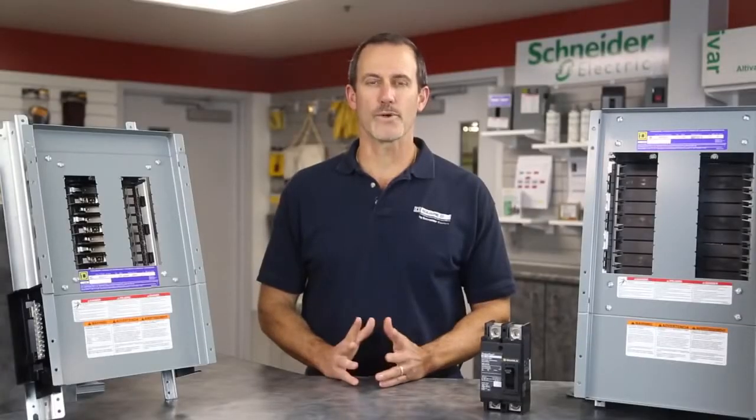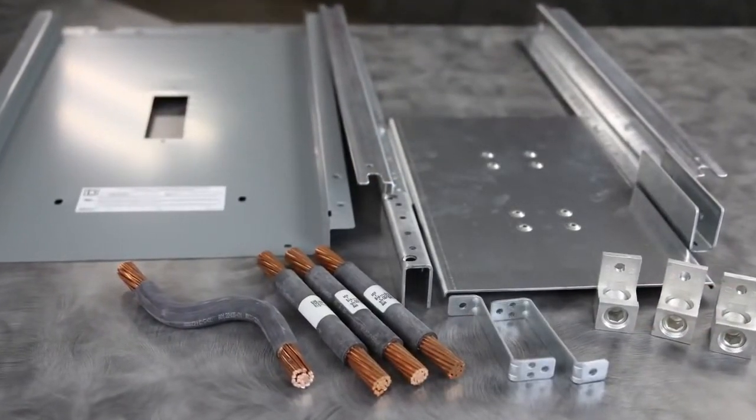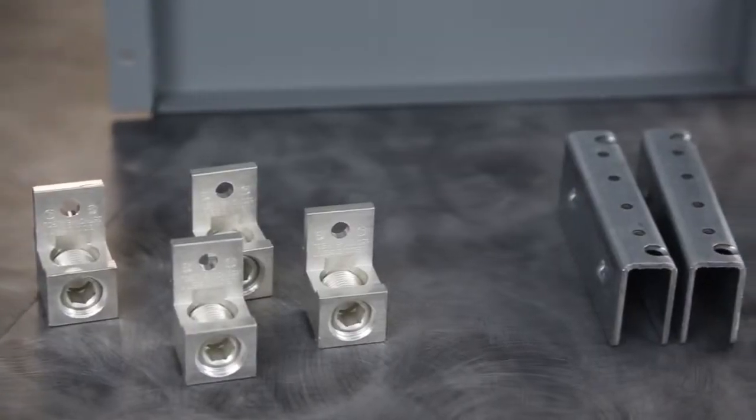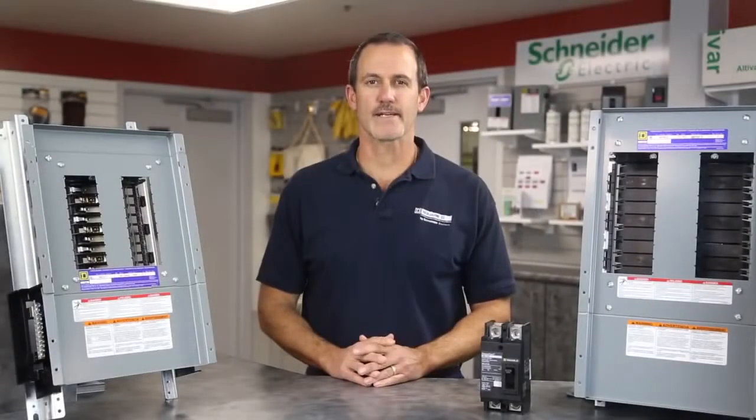And why is all of this so important? Well, as you know, customers change their minds. They make changes to the scope of the job — it happens all the time. And you as the electrical contractor are expected to stay on track. With our versatile line of distributor stock panel board kits and accessories, those changes won't slow you down. You'll stay on track and finish the job without costing you money.